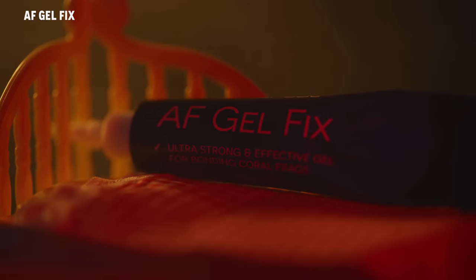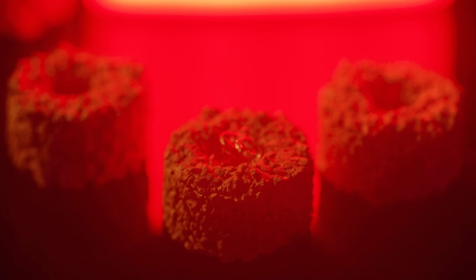For impatient reefers and for your most precious tiny little treasures, AF GelFix — long-lasting, dense gel, perfect for small elements.